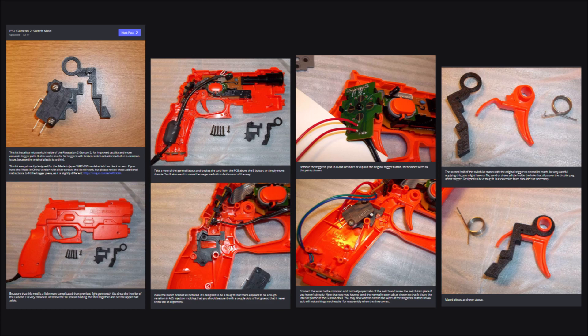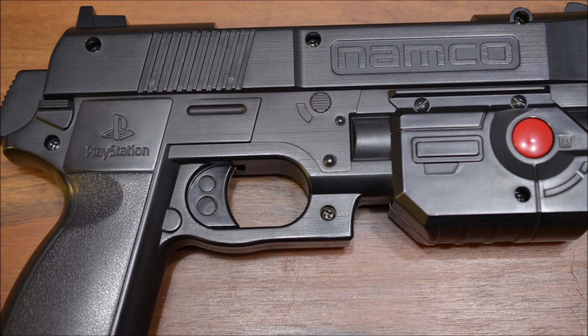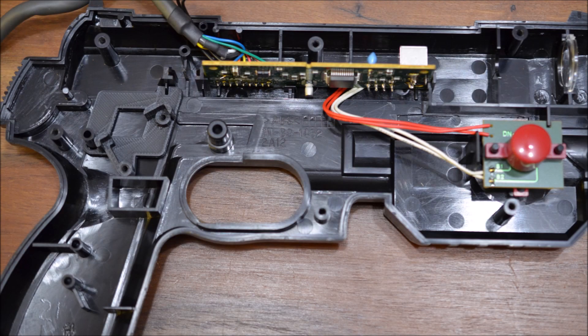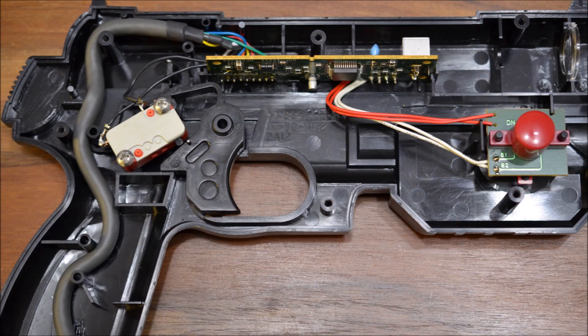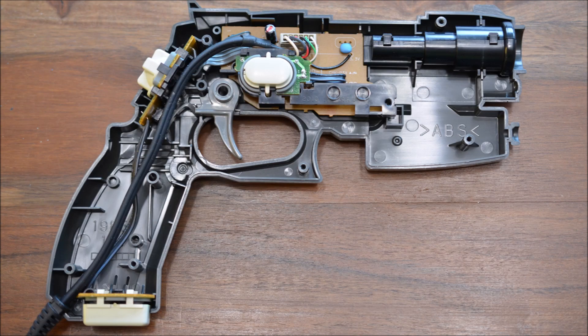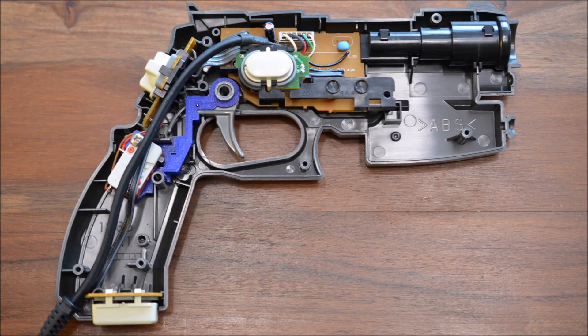Illustrated step-by-step instructions show people how to use the brackets. In this video I want to show you all the microswitch brackets I have tested. The bracket for the GunCon consists of a single part and two screws. Installation is fairly simple — removing the old push button is very easy because it sits on a discrete PCB. The GunCon 2 bracket comes with a trigger shoe, which is the actual part pressing the microswitch.